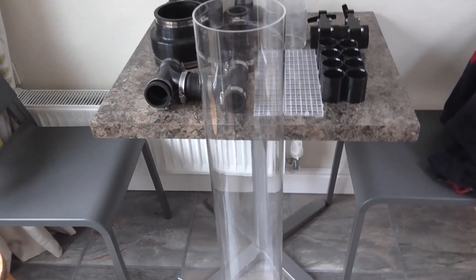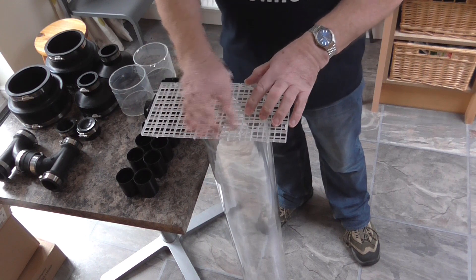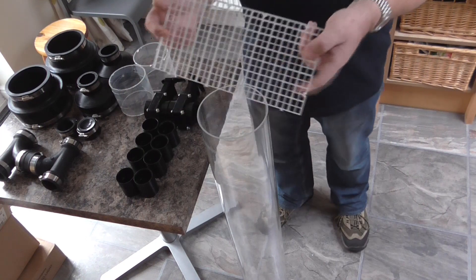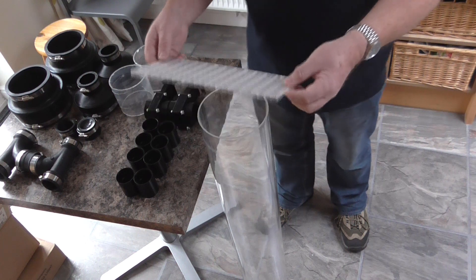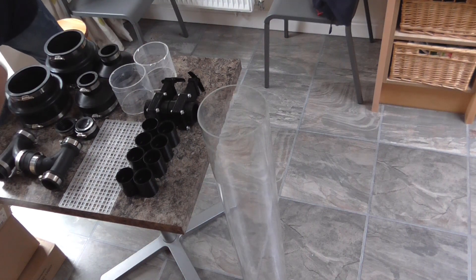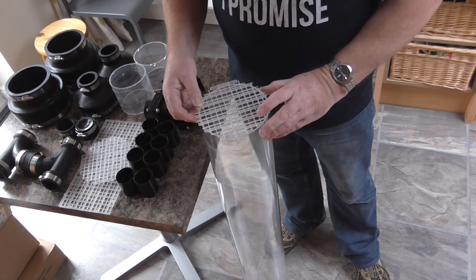First thing to do is make a little bit of grid here to stop the media getting out of the tube. We'll take this bit of grid, draw around it to get the circular shape - and here's the one I prepared earlier. Two actually. So it's great, put it on top there.